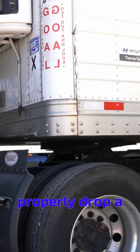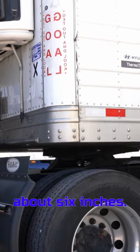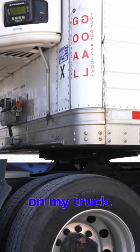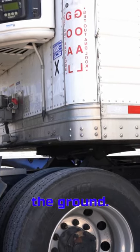In order to properly drop a trailer, we're going to first release the tractor brake, place our truck in drive, and move forward about six inches. Once I'm at this point, I drop the suspension on my truck. I'm going to watch it in my mirror as the trailer slowly gets lowered to the ground.